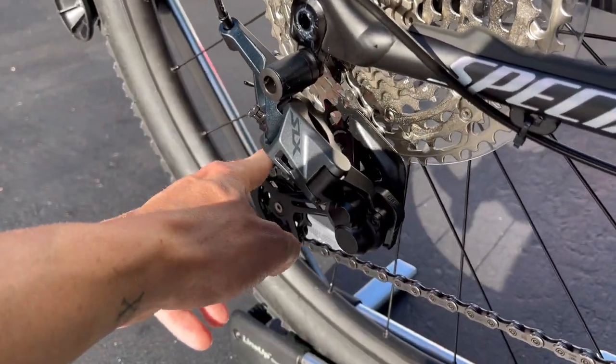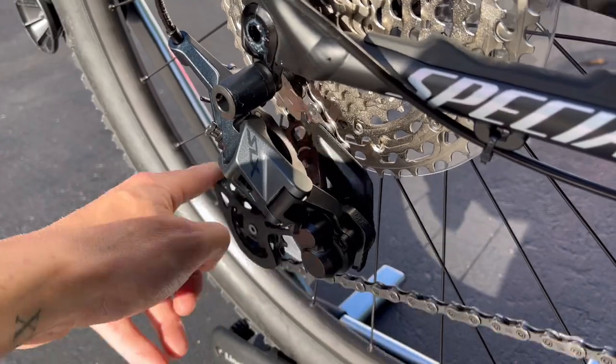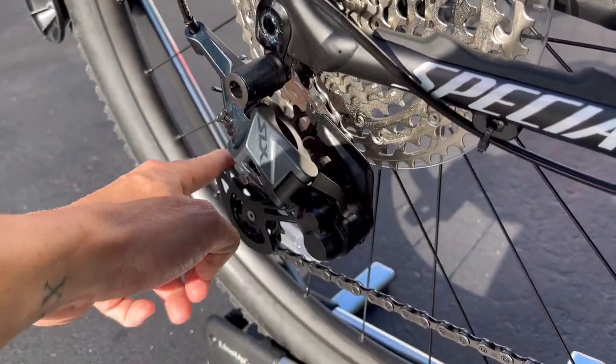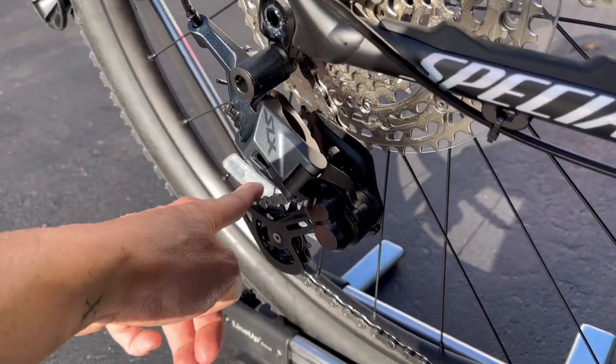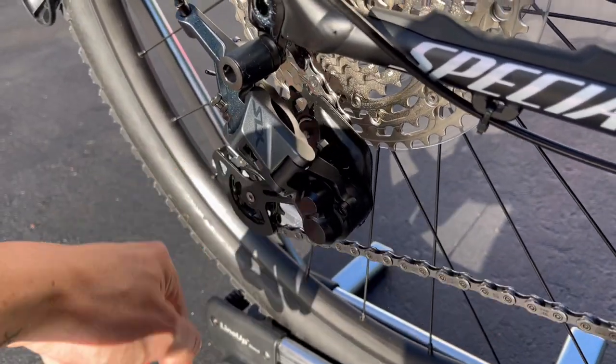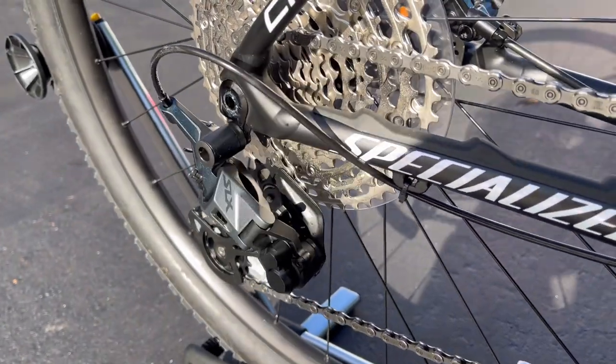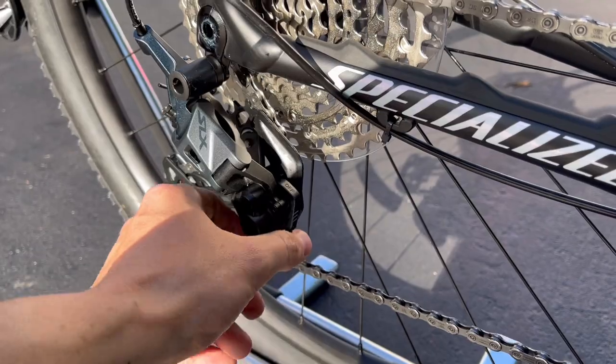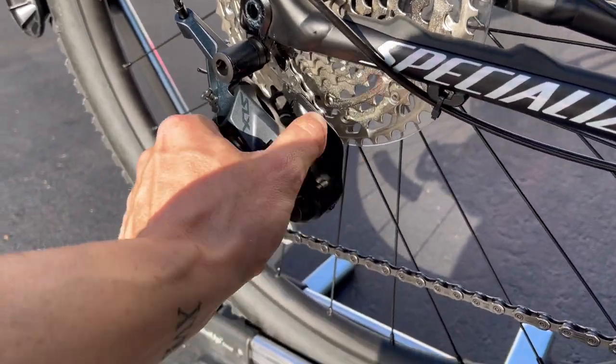You can see when I put the clutch down there's more chain movement, and when I put it up, there's more snap and it doesn't bounce around as much. This does change the feel of your shift — clutch down is smoother, clutch up feels almost like SRAM with a more initiated click. Keep that in mind when switching between modes.